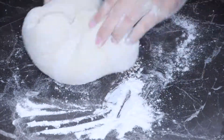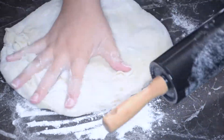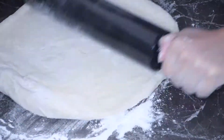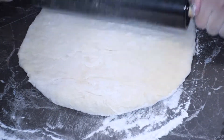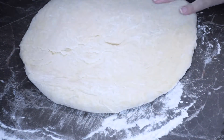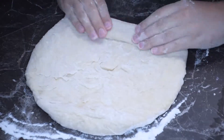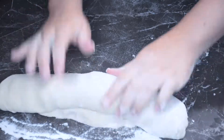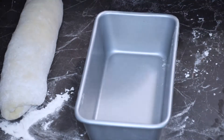After that I got my rolling pin and rolled it out. You just want to make a square shape because you're going to be folding it into a log. Sometimes I also pinch the sides down and tuck them underneath.